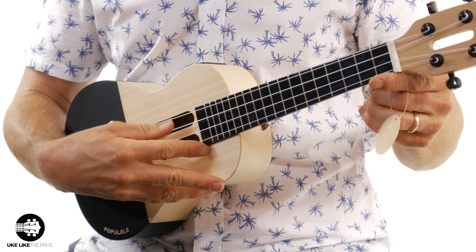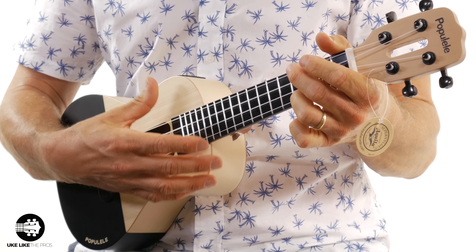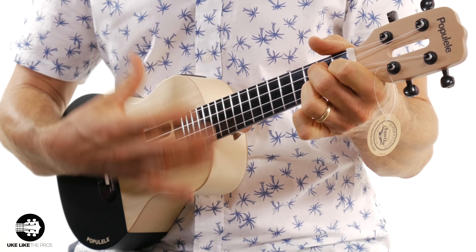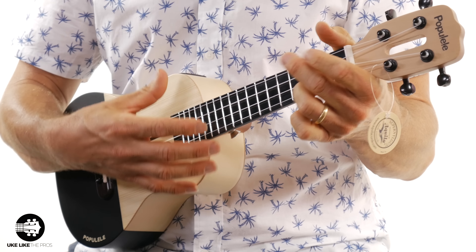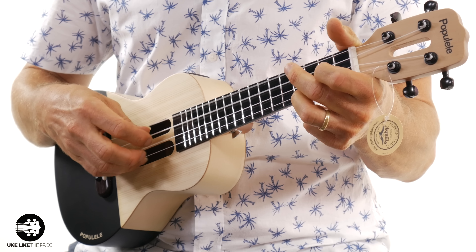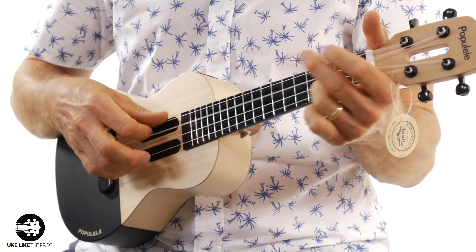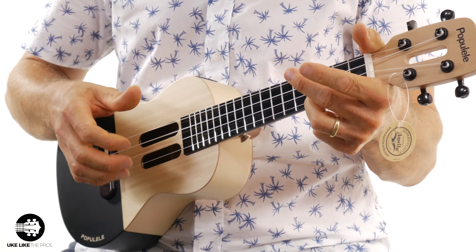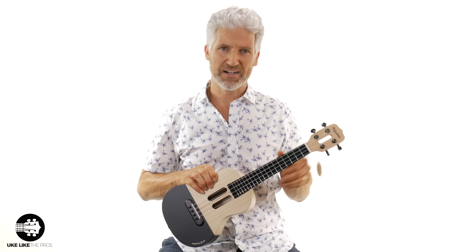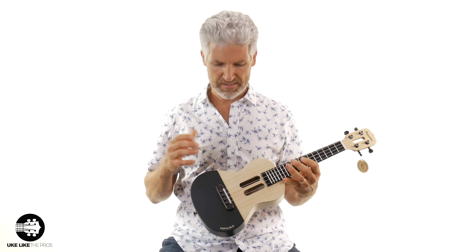This one also has a high G on it. So let me just play it so you can hear what it sounds like. All right, so it doesn't sound that bad. It actually has a nice action. It feels pretty good. The strings aren't too high off the fretboard. It sounds all right.